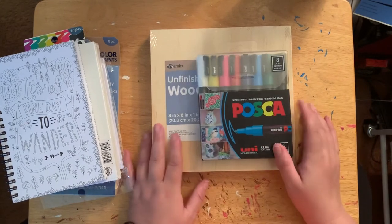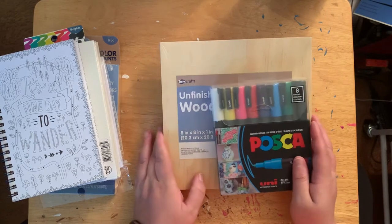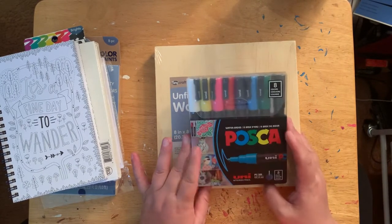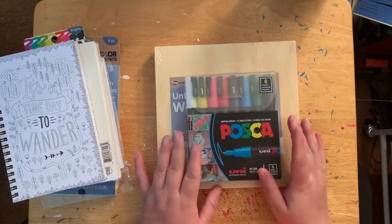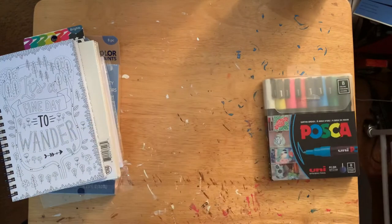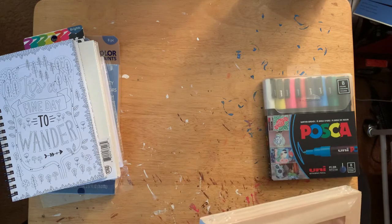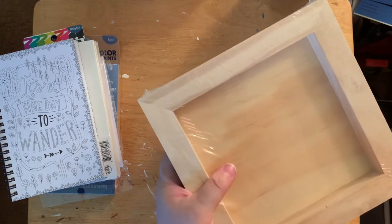It got me thinking — why not make something with my posca pens? They work great on wood and they're water-based acrylic paint pens. I was thinking I could take a pencil, draw on the wood first — and it's nice and thick. Let me try to get it open; I might need scissors.